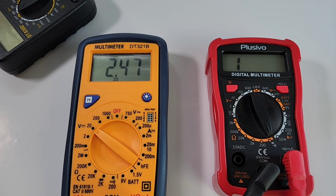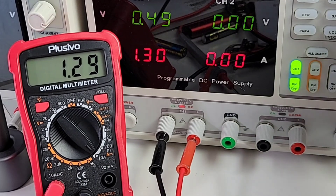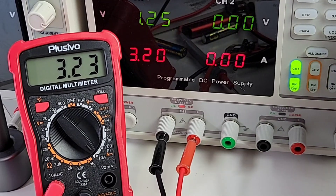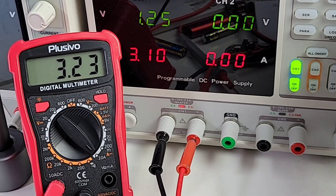We're in current mode DC, sitting at 1.3 amps. And there we are — 3.21 coming up as 3.2. Good stuff. And like I said, this has no fuse on the high current mode, so be careful.